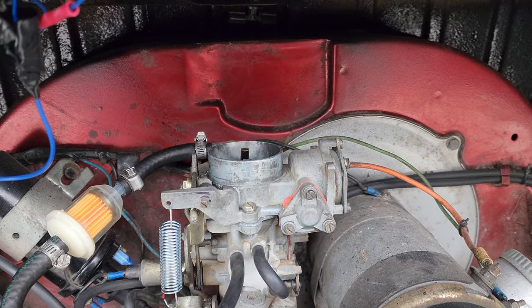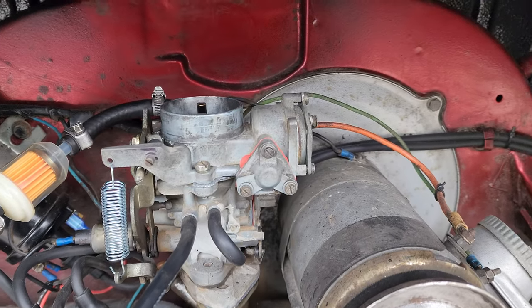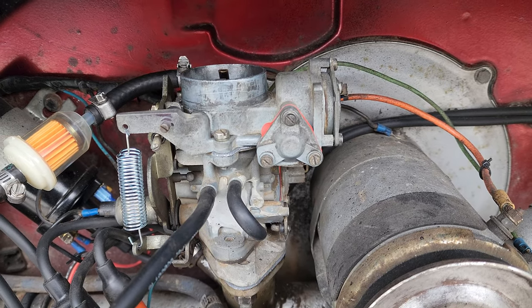A special thanks to my father-in-law for rebuilding this carb — good looking out, I appreciate it. I hope you guys enjoyed the video, thank you.